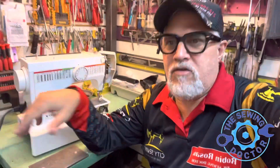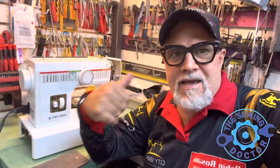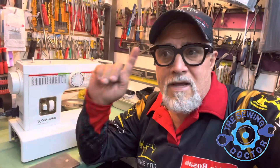Thank you for watching. This is the Sewing Doctor in New York. This time I have a machine here that I want to show you — this is a Euro Pro. This machine came in with an issue that it's not stitching at all, it's not picking up the thread, and the reason why is the timing is completely off.